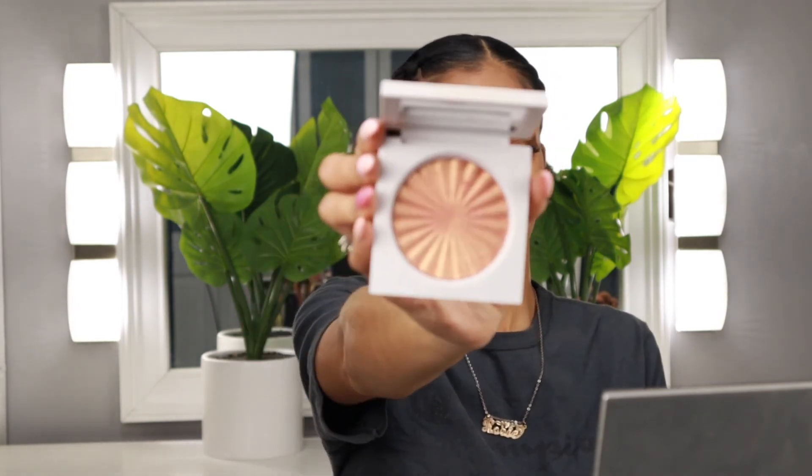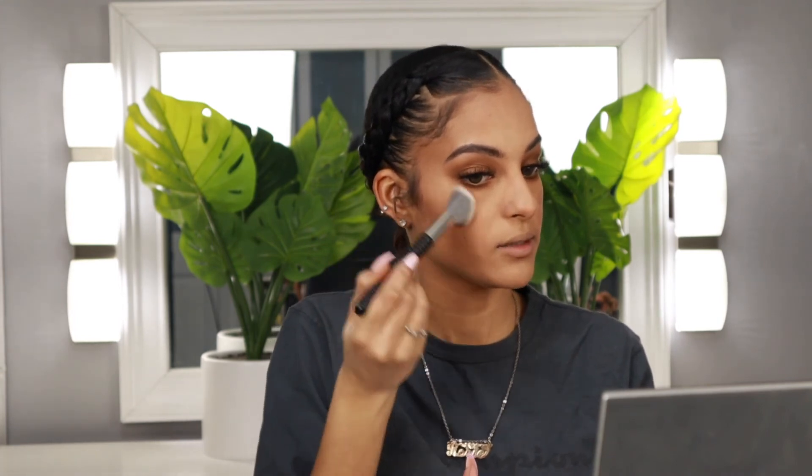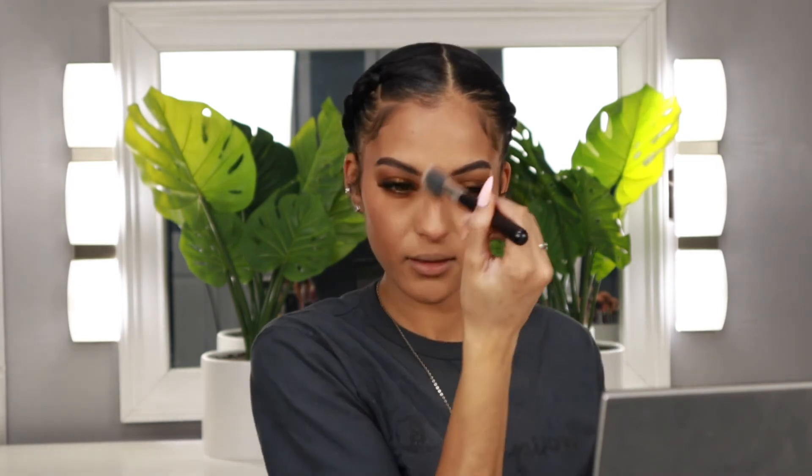For blush, I'm going to be using Milani's Baked Blush in Luminoso. It's a classic blush and I feel like it's really going to complement this look, so I'm just going to apply a light amount on my cheeks. For highlight today, I want to go in with the Ofra highlighter in Bali — this is a really pretty orange-toned kind of highlight and I really, really like it. I'm going to take a little bit of this on a blush brush. I like to apply my highlighter with a blush brush because it diffuses the product better — you can't really tell where your highlight starts or finishes and I just really like that glow from within look.